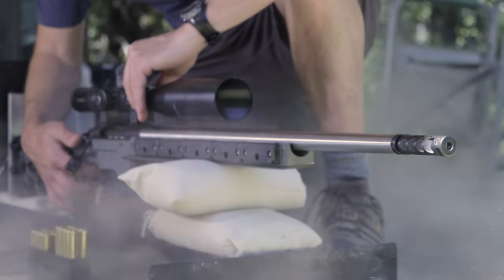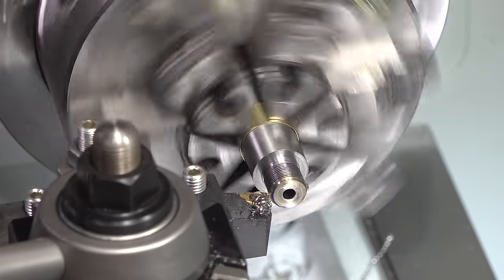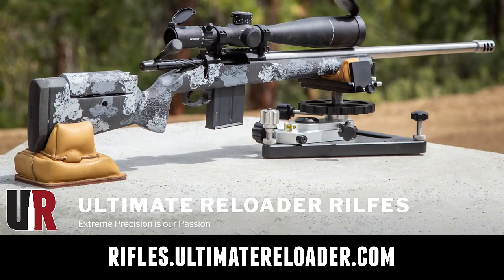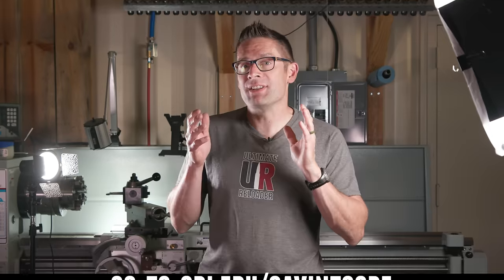We have some unique capabilities including a comprehensive suite of recoil testing and evaluation capabilities, trigger profiling, and more. If you're interested in custom rifles like what we build here on the channel or gunsmithing services, go to rifles.ultimatereloader.com and get on the wait list. If you're interested in becoming a professional gunsmith, check out the Sonoran Desert Institute — they've got a degree program and a certificate program and you can study from home. Learn more at sdi.edu.